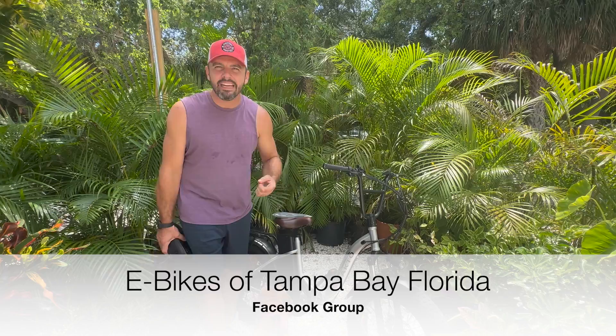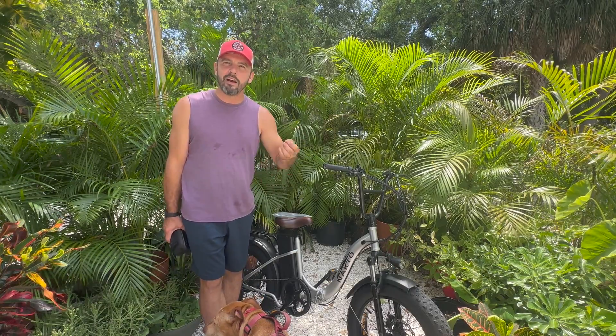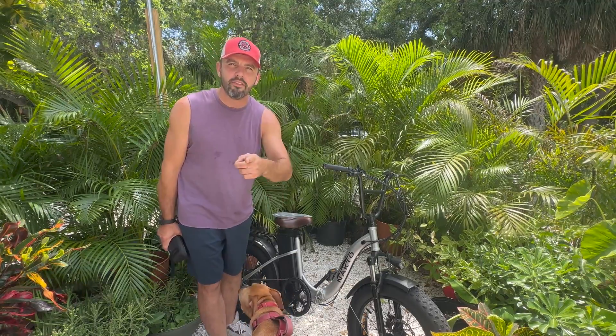If you're in the Tampa Bay area, check out the Facebook group E-Bikes of Tampa Bay, Florida. Get in there, make an event, and ride out with your e-bike friends in Tampa Bay, Florida. YouTube is our primary, so please give us a like and subscribe.